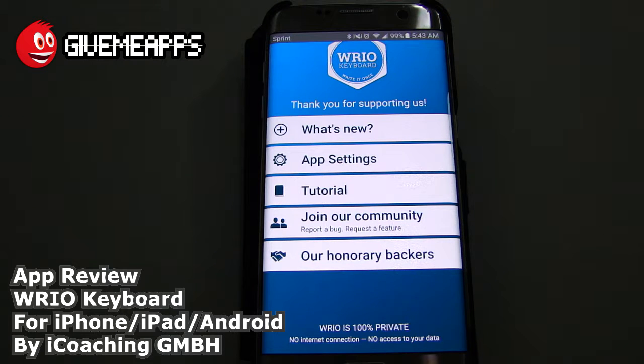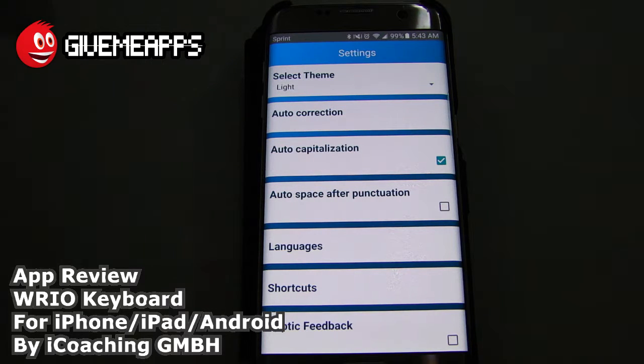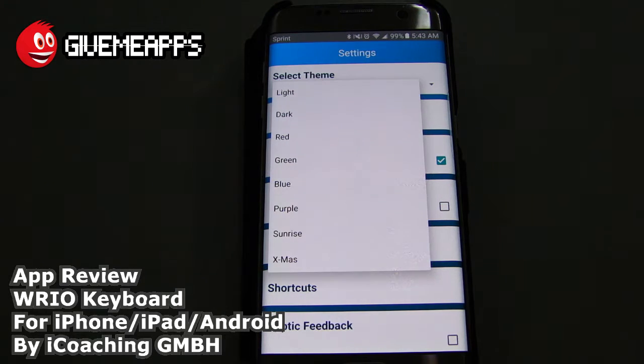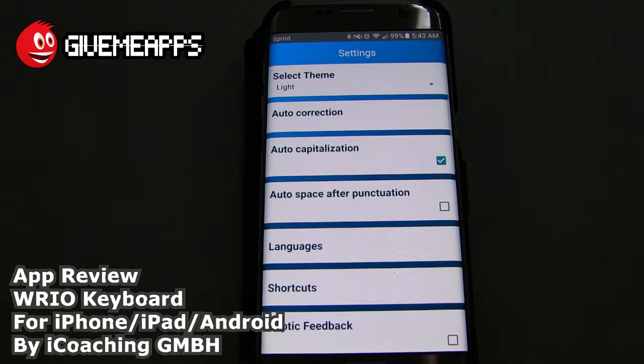You have a nice tutorial that's included here, nice and well laid out. You also have app settings — let's show you that. Take a look here, you can select from different themes. You have lights, dark, red, green, blue, purple, sunrise and Christmas. We're going to stick with the light for this tutorial. You also have auto correction, auto capitalization, auto space after punctuation. You also have languages, shortcuts and haptic feedback.